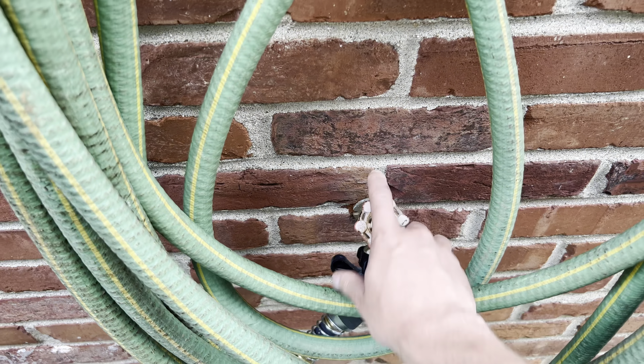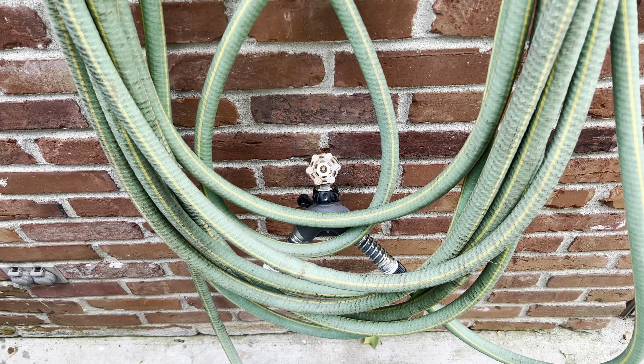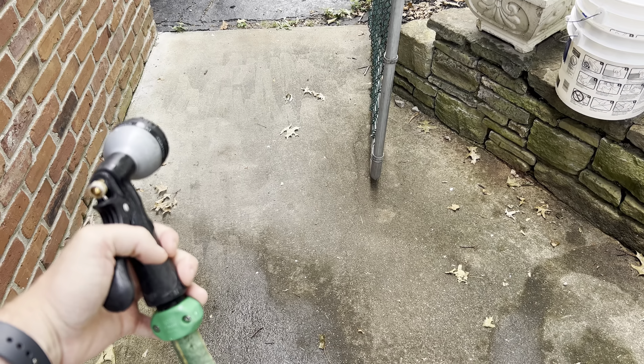First thing you want to do: make sure your faucet is turned to the right — off. Then drain any water out of the line.